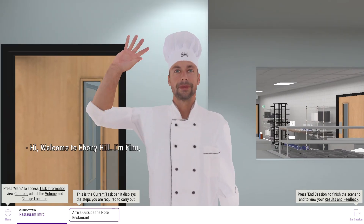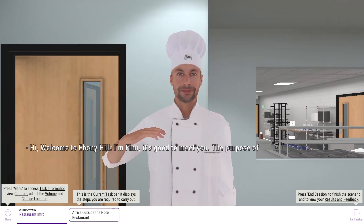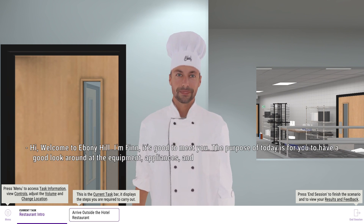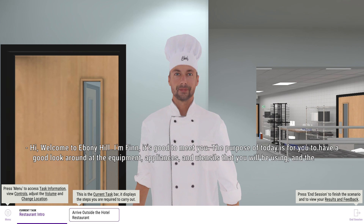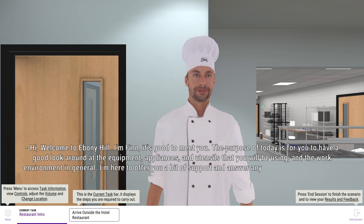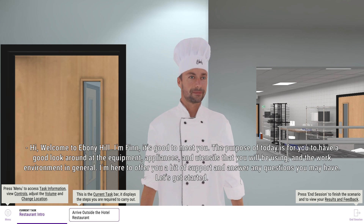Hi, welcome to Ebony Hill. I'm Finn. It's good to meet you. The purpose of today is for you to have a good look around at the equipment, appliances and utensils that you'll be using, and the work environment in general. I'm here to offer a bit of support and answer any questions you may have. Let's get started.